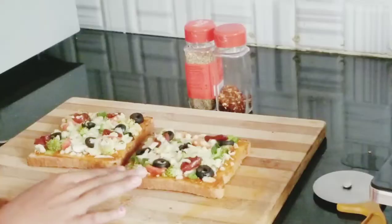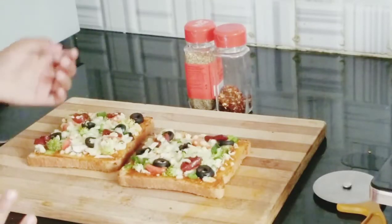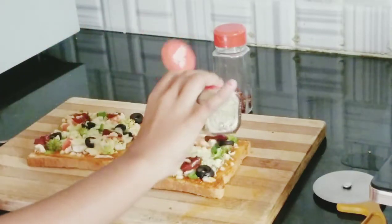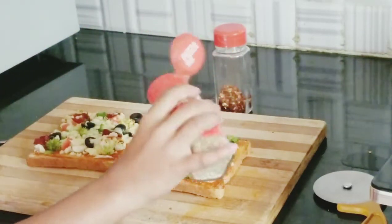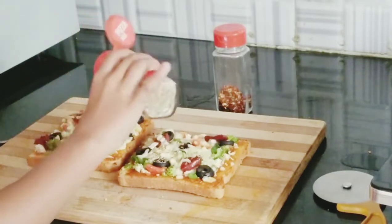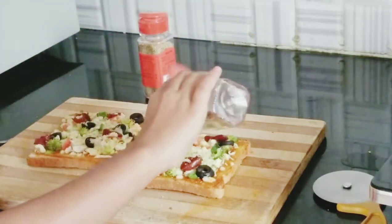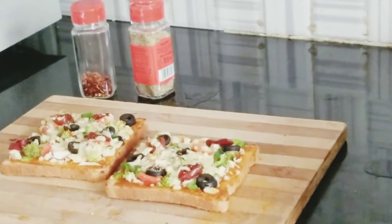You can see the bread inside the oven getting cooked very nicely. I thought of showing you the process of the cheese melting because it was very beautiful. The pizza is ready! I'm going to add a little pizza topping — very little because I don't eat too much. I also have chili flakes. If you are a small child only put a little bit because the chili flakes are very spicy. Now let's cut it and taste it!